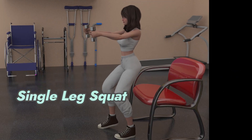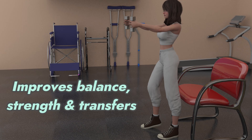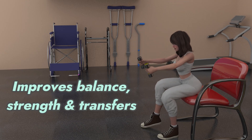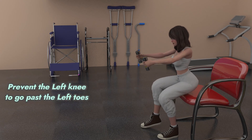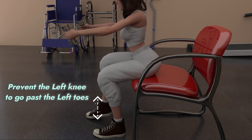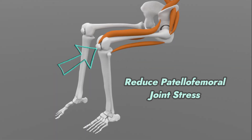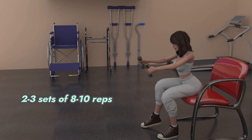Single leg squat is a closed chain exercise that undoubtedly improves lower extremity strength, balance, and functional chair transfers. The cueing for this exercise is to prevent the stance knee from going past the stance toe to reduce patellofemoral joint stress, and can be done for 2-3 sets of 8-10 reps.